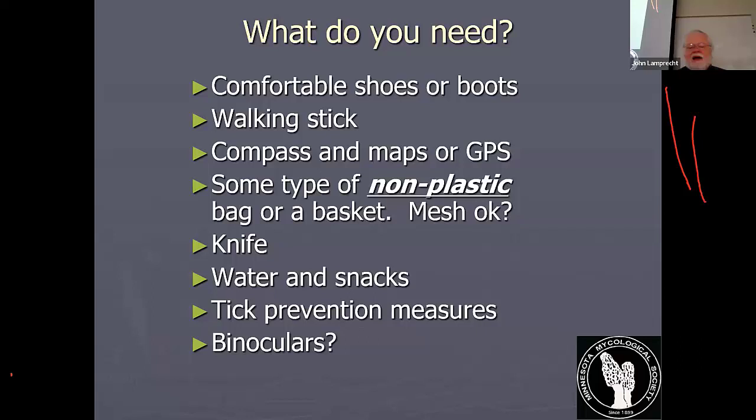It's important to talk about ticks. Ticks are really something that we need to be concerned about here in Minnesota. We need to talk about tick prevention and safety because it can be a really serious problem.